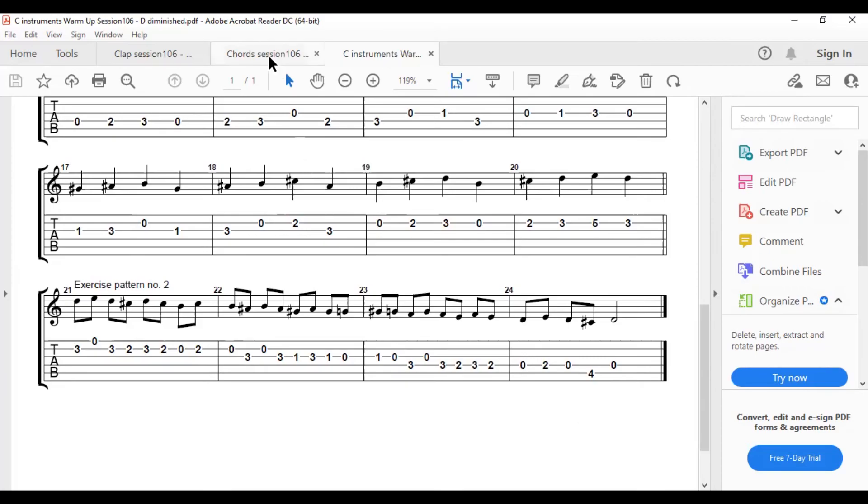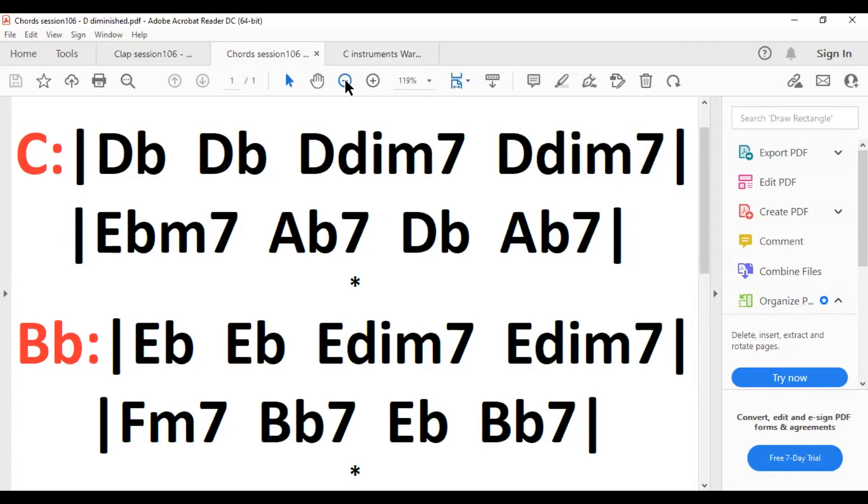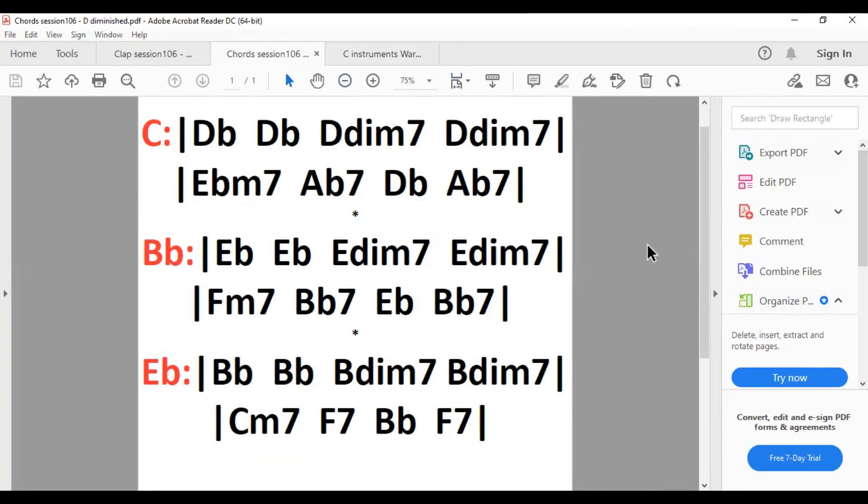We're now going to finish off this morning with me playing some chords — a little chord sequence from a Gershwin song called S'Wonderful. These are the chords to the main chorus, and you'll see there are two bars of a dim7 chord in there. On guitar that's 0-1-0-1. If you'd like to try playing the diminished scale over the third and fourth bars — just play some notes from it or a little pattern — that will give you a chance to put it into action.